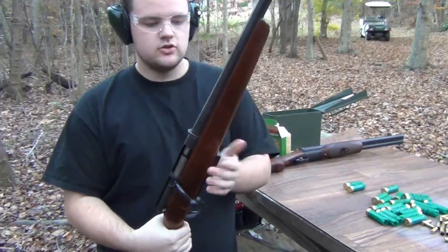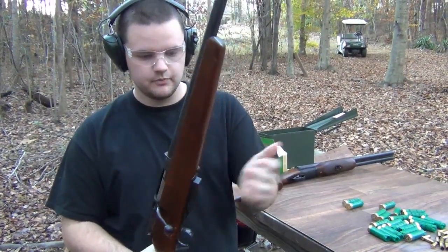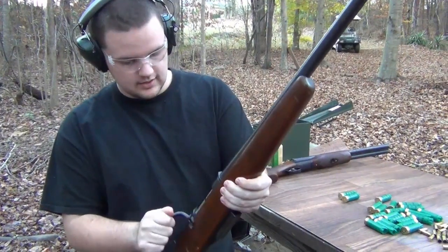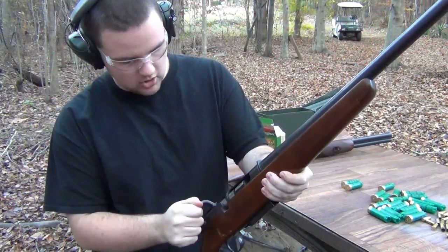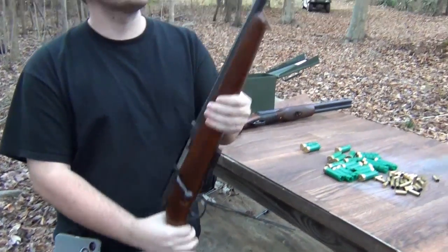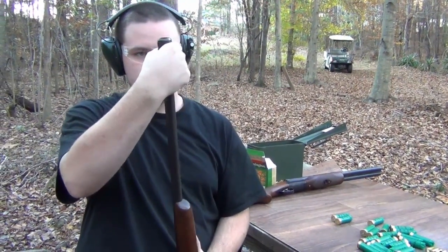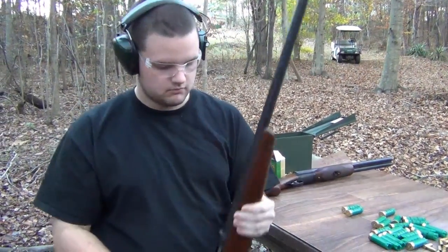Western Field Model 175 VMN shotgun. It is a Marlin rebranded Model 55. It's got a select choke on it — one of the competitors to the polychoke.